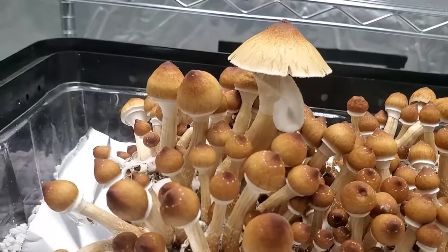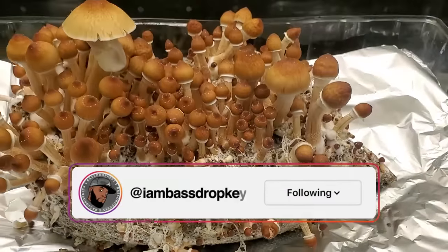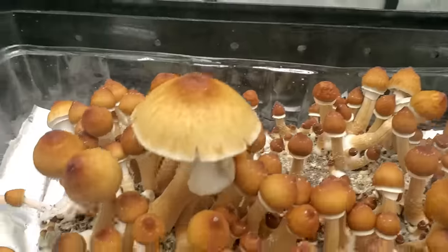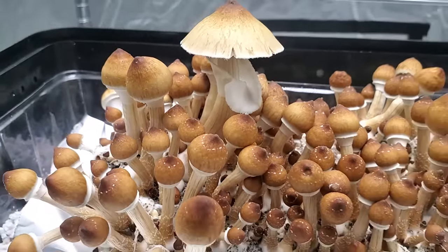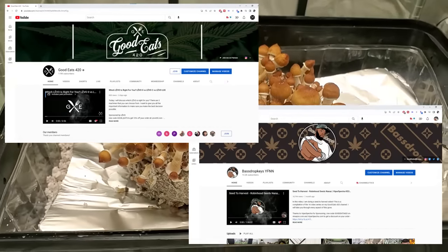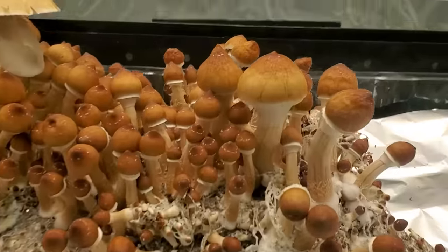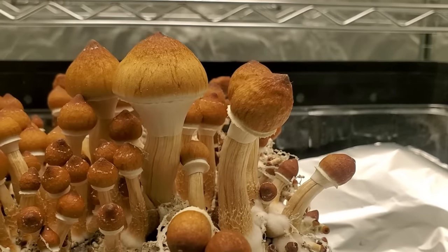What up guys, Bass Drop Keys, your friendly neighborhood rookie mycologist. I want to welcome you all to my brand new mushroom YouTube channel. If you're watching this, you probably know me from the 420 community, but now I want to teach myself how to grow mushrooms. This channel is one person's journey to teach themselves how to grow mushrooms.